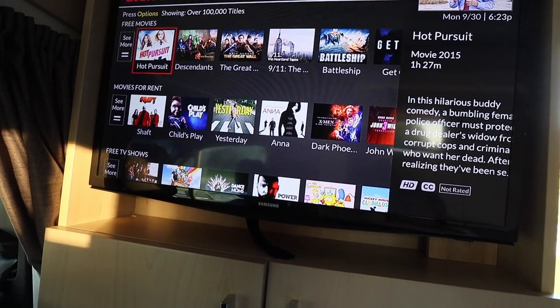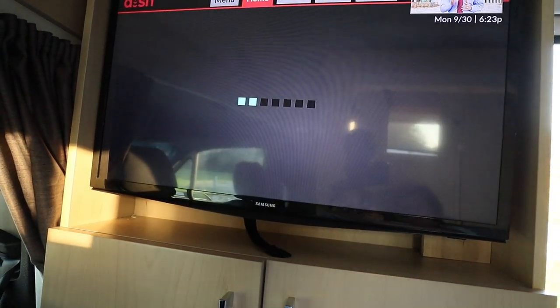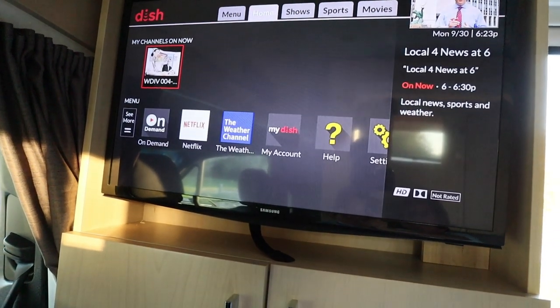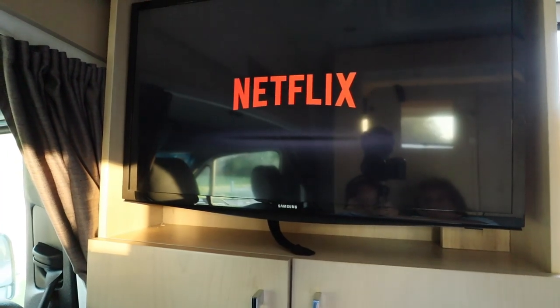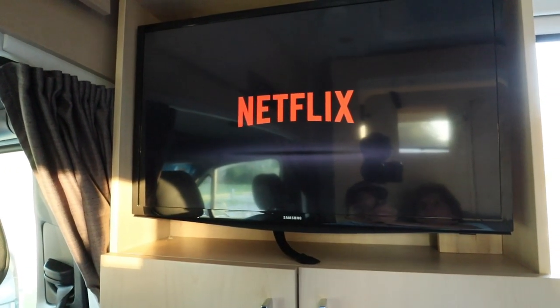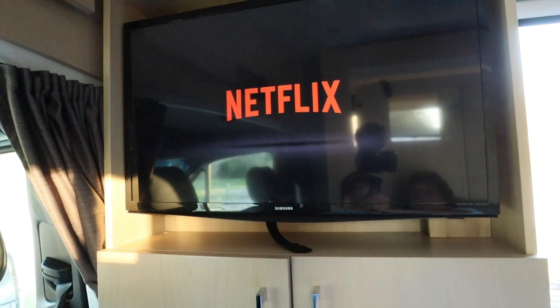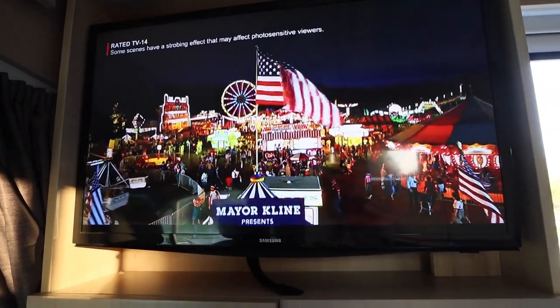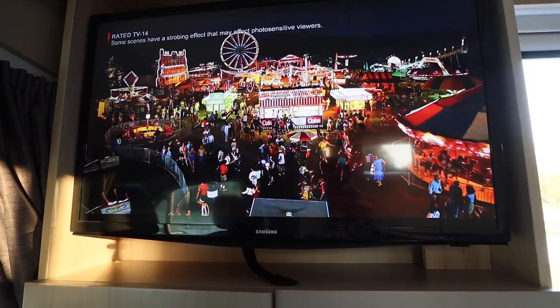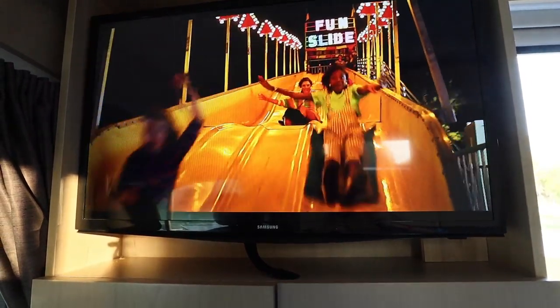In addition to that, it also accesses Netflix. I can go into Netflix and watch any of the movies I want to see, and it's just amazing how well this works and the amount of programming that we have in our RV when we are literally in the middle of nowhere.